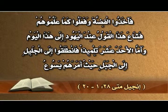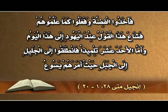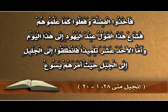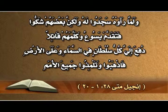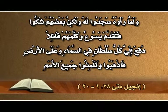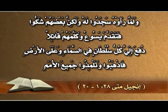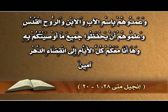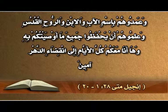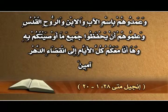قائلين: قولوا إن تلاميذه أتوا ليلاً وسرقوه ونحن نيام، وإذا سُمع ذلك عند الوالي فنحن نستعطفه ونجعلكم مطمئنين. فأخذوا الفضة وفعلوا كما علّموهم، فشاع هذا القول عند اليهود إلى هذا اليوم. وأما الأحد عشر تلميذاً فانطلقوا إلى الجليل إلى الجبل حيث أمرهم يسوع، ولما رأوه سجدوا له ولكن بعضهم شك. فتقدم يسوع وكلمهم قائلاً: دُفع إليّ كل سلطان في السماء وعلى الأرض، فاذهبوا وتلمّذوا جميع الأمم وعمّدوهم باسم الآب والابن والروح القدس، وعلّموهم أن يحفظوا جميع ما أوصيتكم به، وها أنا معكم كل الأيام إلى انقضاء الدهر. آمين.